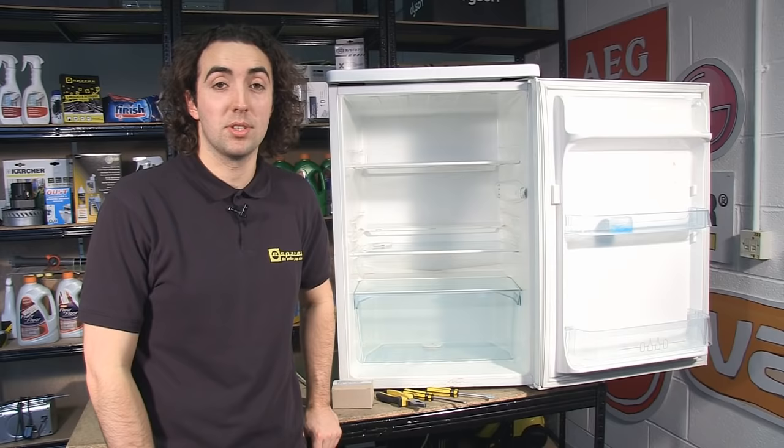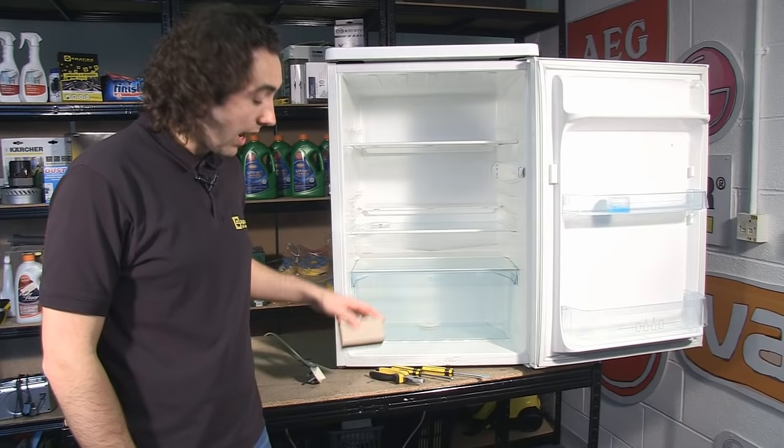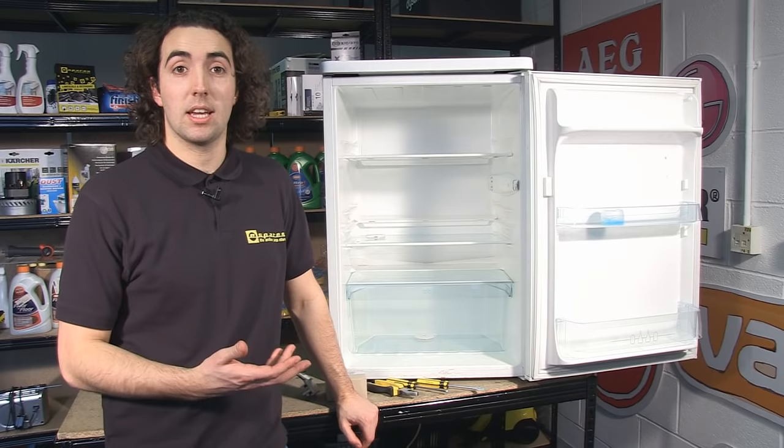To carry out this repair, you're going to need a flat-head screwdriver, a cross-head screwdriver, some pliers, and your replacement thermostat. Make sure you get the correct replacement thermostat for your particular model of fridge.